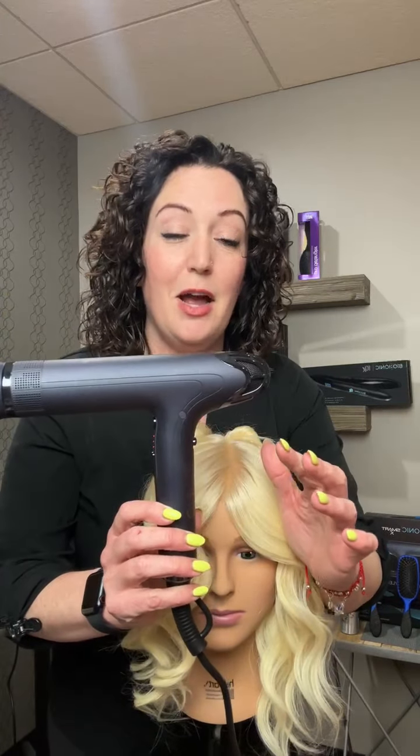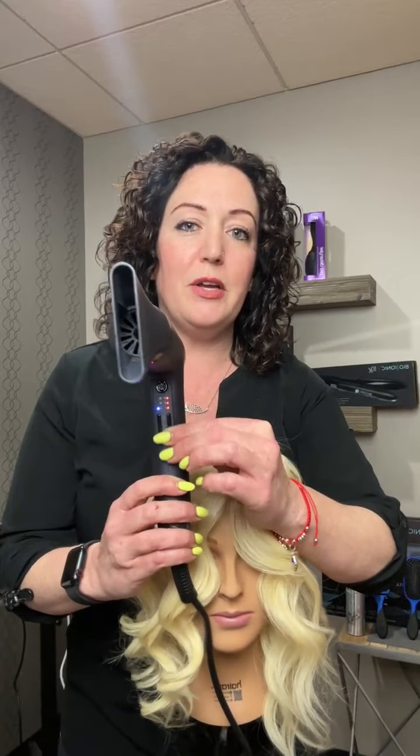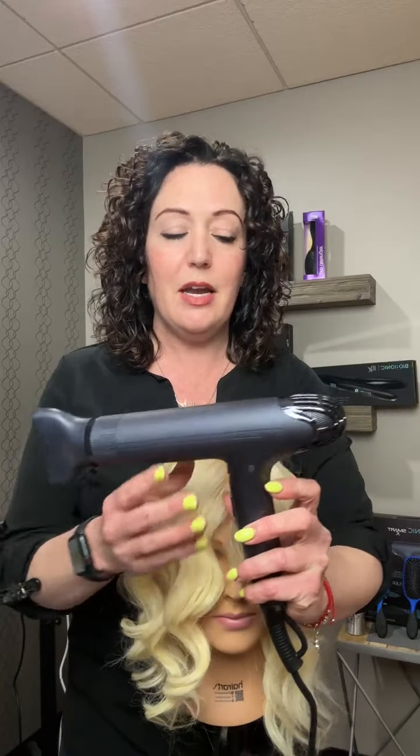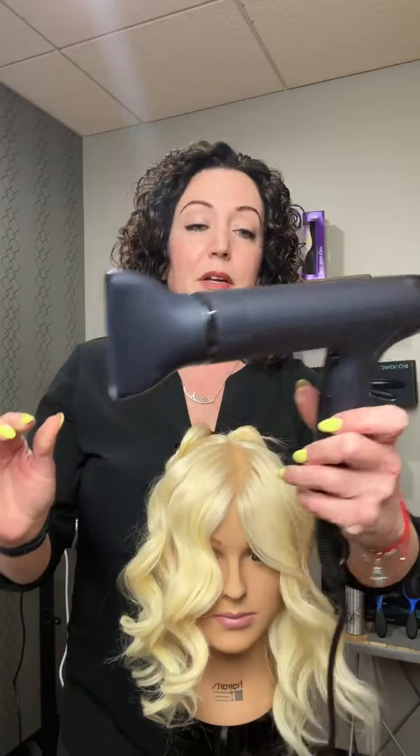It has adjustable airflow as well as heat on the front, and a cool shot up top. The unique thing about this dryer is its lock feature. On the back — off, then on one — you set it to your desired temperature and airflow. If you go all the way up to the top, there's a lock. Once you lock it, even if you touch the buttons while doing your blowout, it's going to stay where you locked it. I lock mine on my favorite air and temperature setting so when I turn it back on it has a memory and automatically returns to those settings.